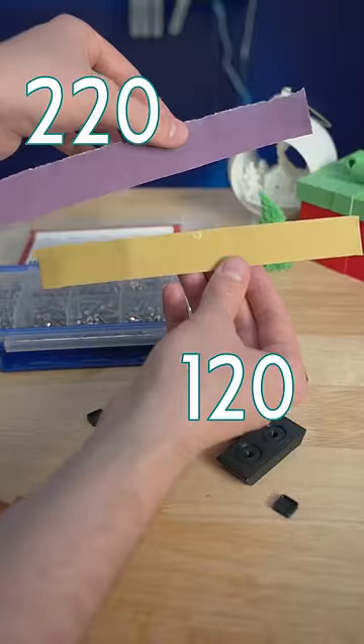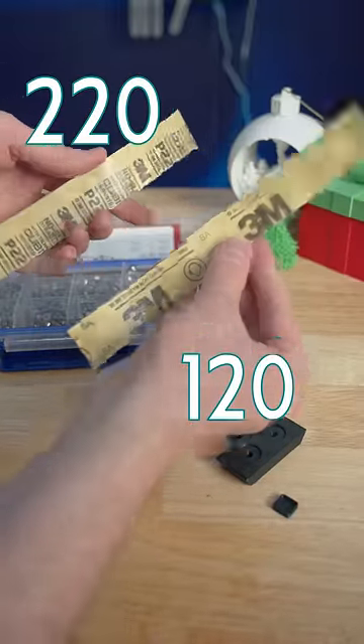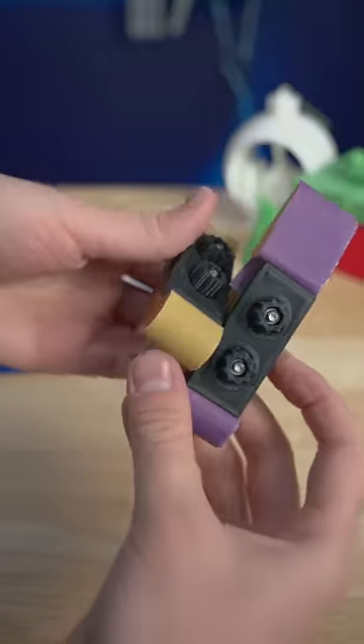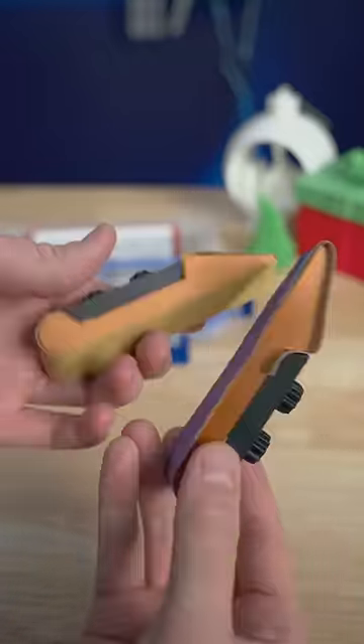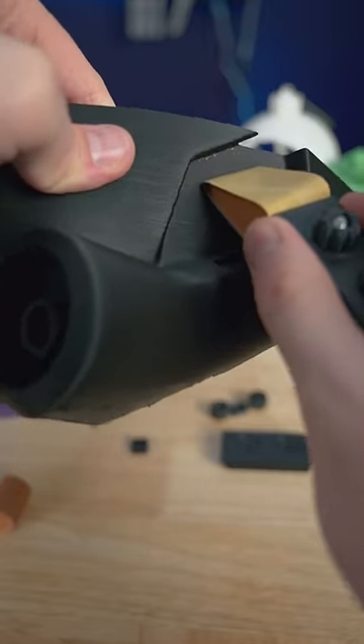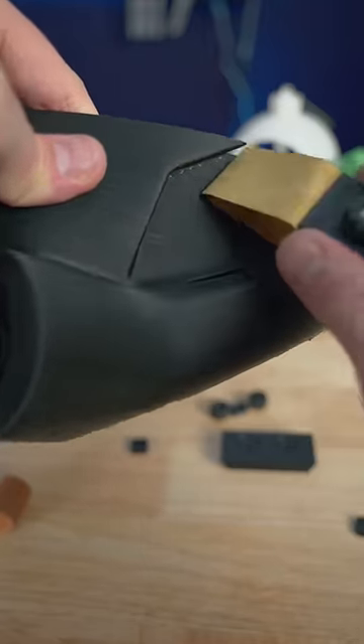I have 120 and 220 grit sandpaper strips here. Hold the sandpaper tight while tightening down these knobs. Do it again and you've got two reusable sanding blocks. These are great for cleaning up some of the small areas on 3D prints and will be very useful for some future projects I'm working on.